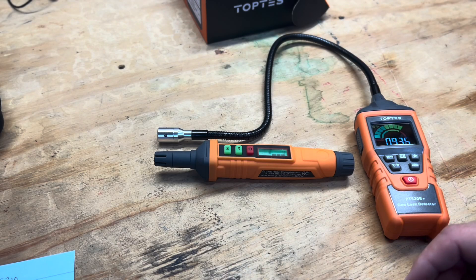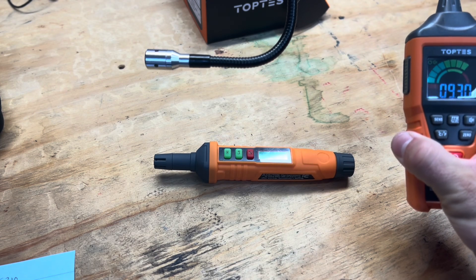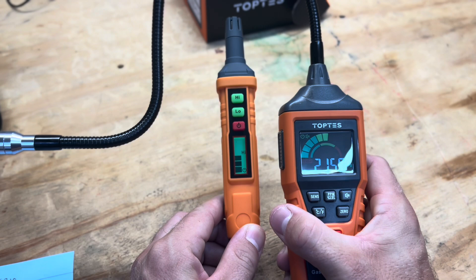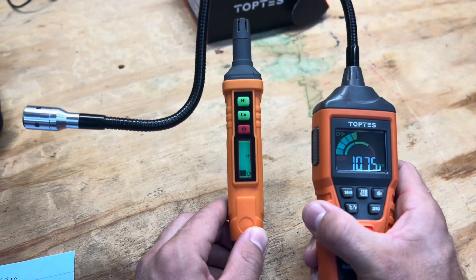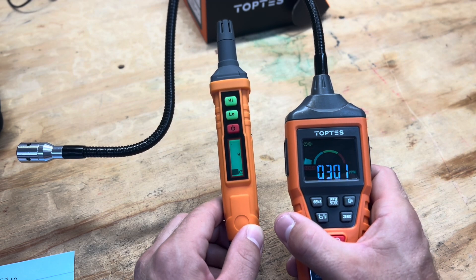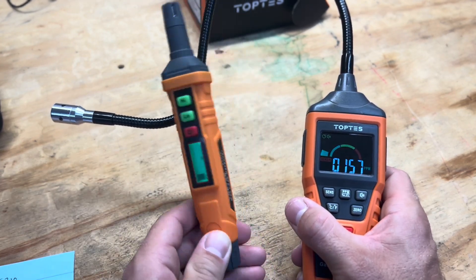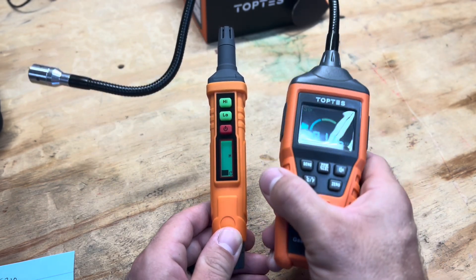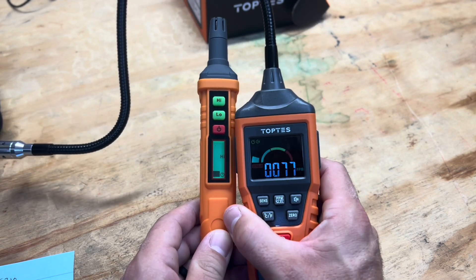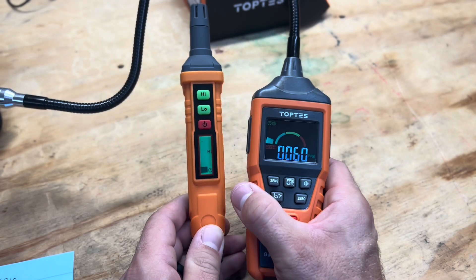The TopTest went off first and then the General Tools followed — both on high sensitivity. The nice thing about the PT 520B Plus is it's giving a parts per million readout along with percent. I'll hold them both up so you can see where they're at. They're working pretty much the same, with the PT 520B being just slightly quicker. If I had to choose between the two, I'd almost get both — the PT 210 for its compactness to fit in my pocket, and this one for its better reach.